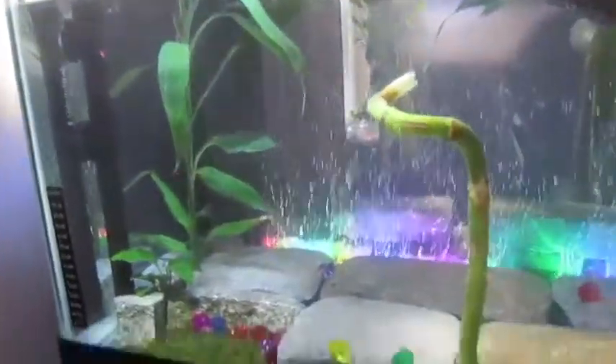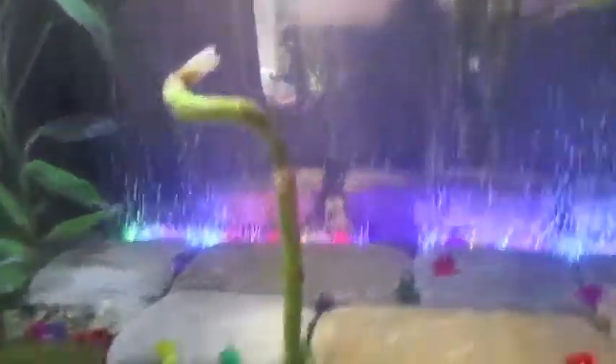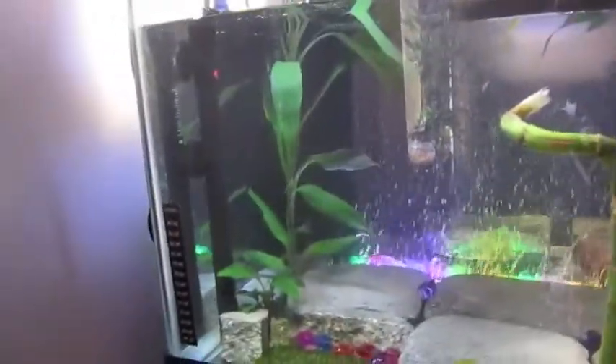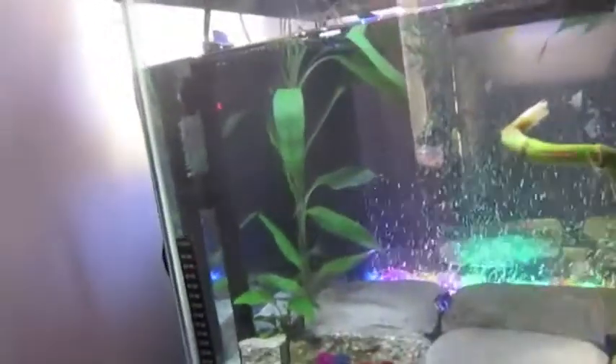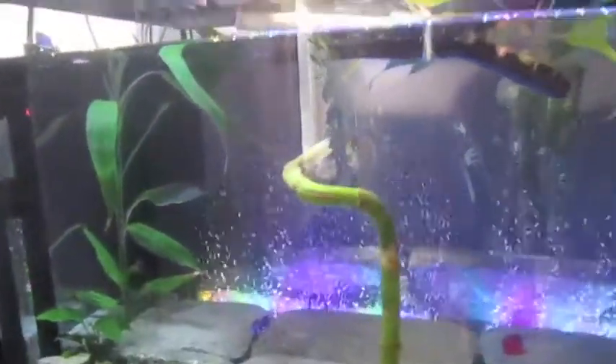So once it seemed like the pH level bottomed out, or at least leveled off, I considered them clear to go in. I'm keeping a close eye on the pH level to see if it's doing anything with the tank. I do clean the tank once a week and change the water like twice a week.